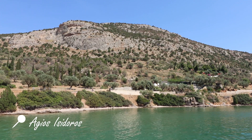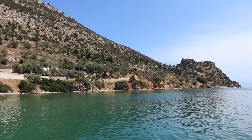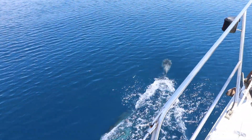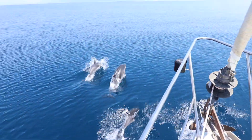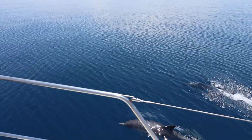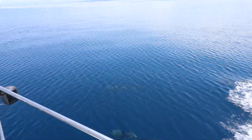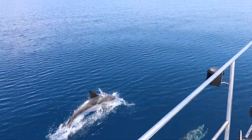Our final stop in the Gulf before transiting the Corinth Canal was a beautiful bay called Agios Isidouros. We learnt a lot over the past 10 days about the boat and ourselves, and there are lots of lessons to come. There were plenty of stressful moments, but also some of the most exciting and rewarding days of our lives. Join us next time when we transit the Corinth Canal and enter the Saronic Islands.